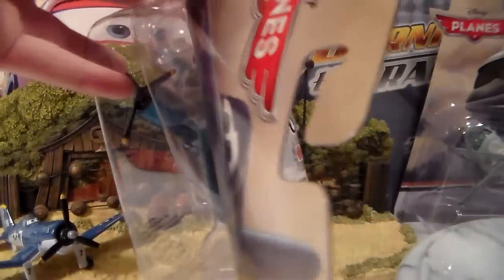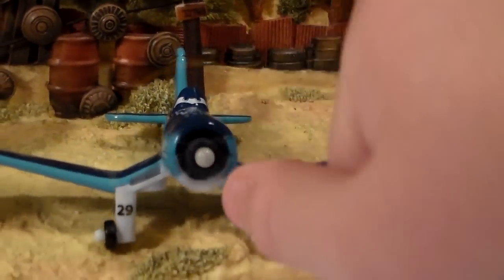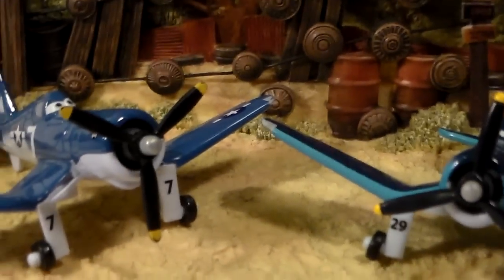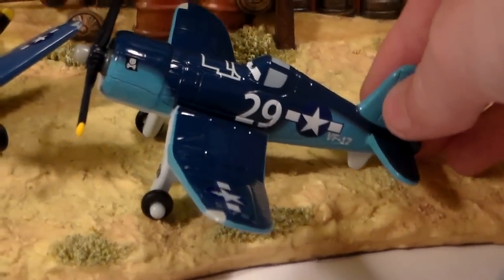Let's take him out of his package. Here he is out of the package. He has a really cool design. Unfortunately his propeller, at least on mine, doesn't spin as well as Skipper's does, but it still goes okay. And we have the number 29 on the side.